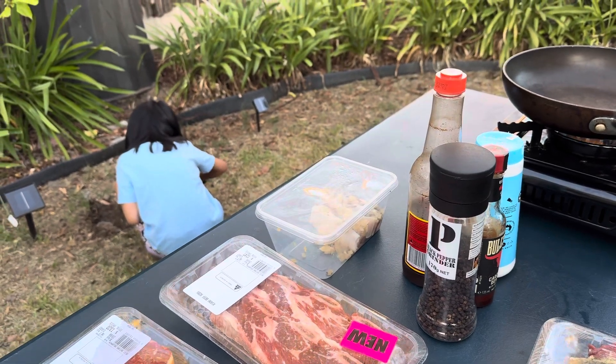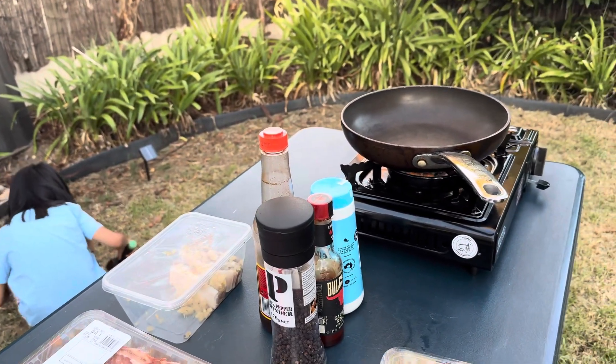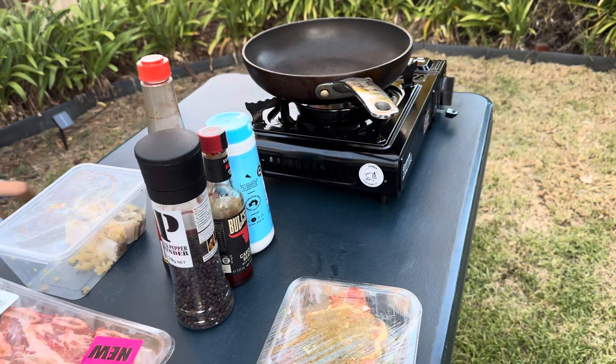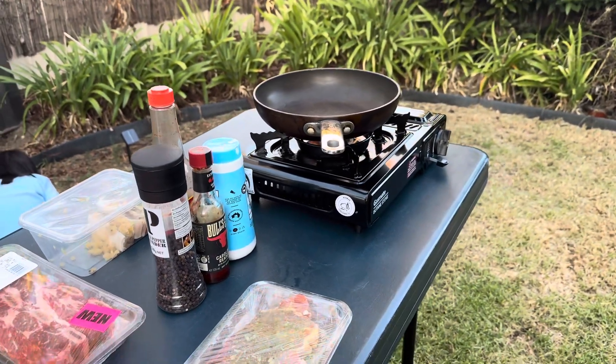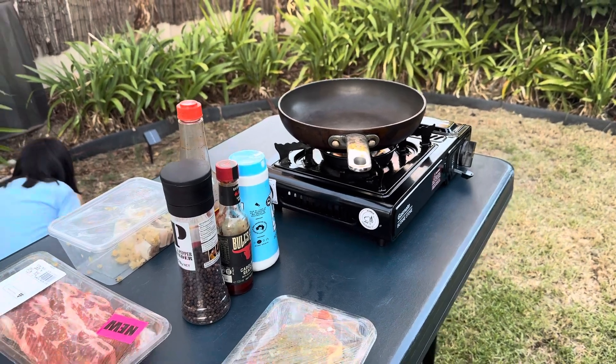The griller? The griller here. Just a plate then. Skip the sizzling plate. Skip the sizzling.